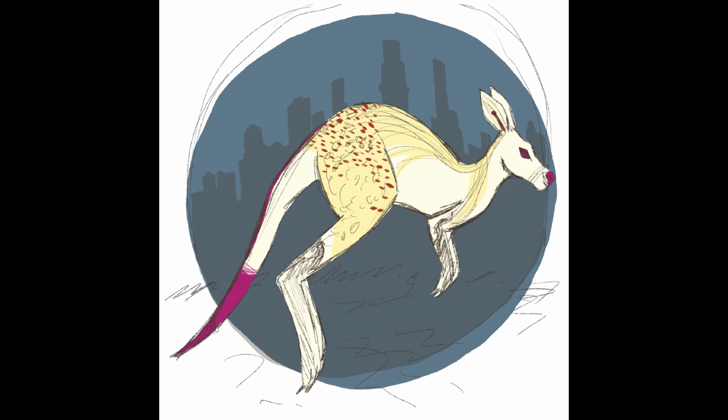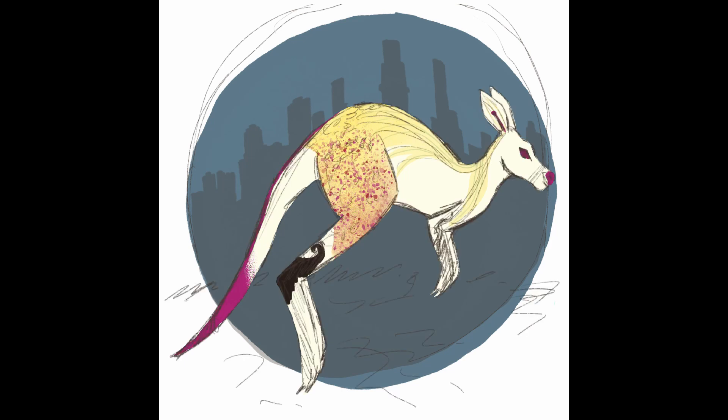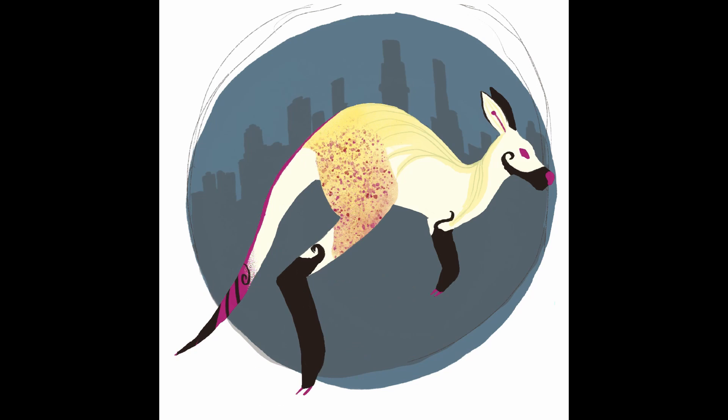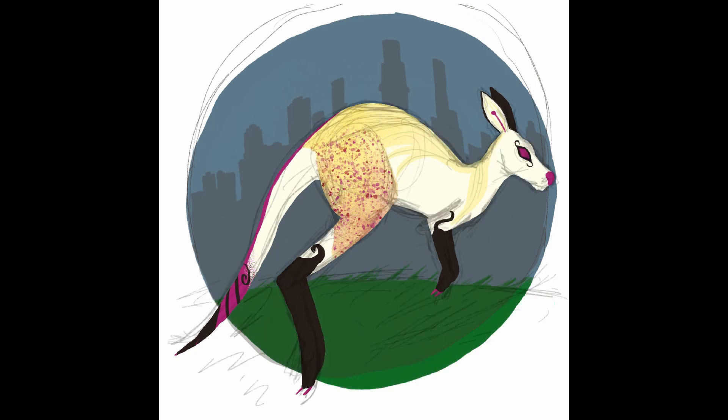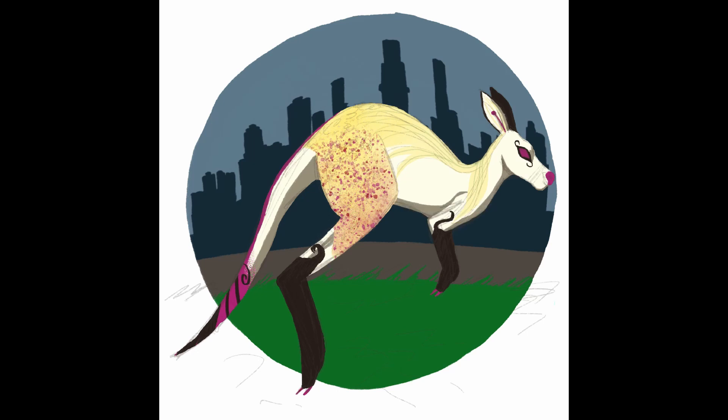It was quite fun to do actually, as kangaroos look nothing like this. I decided to try and draw the dots that you can find on the inside of the flower, and for that I used a stipple brush. Then I added the bright pink sort of line that you can find in some orchids — I saw a few pictures of the vanilla orchid with it.